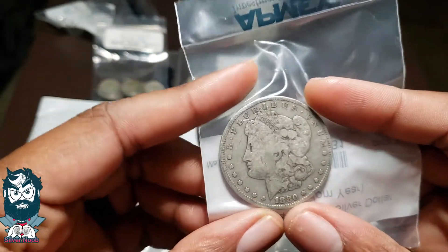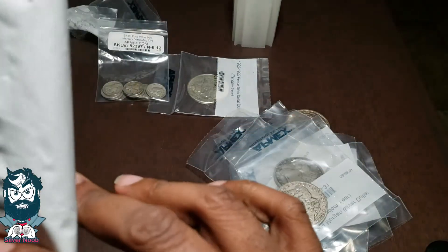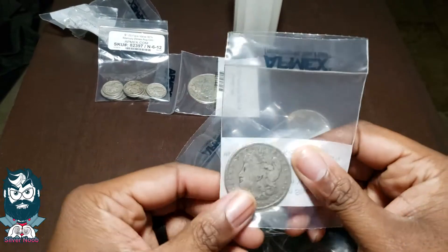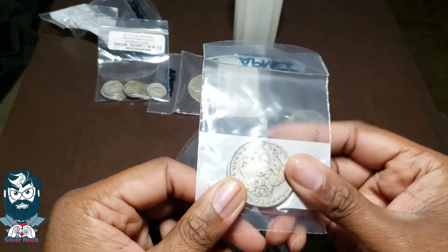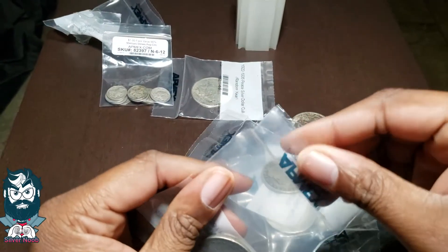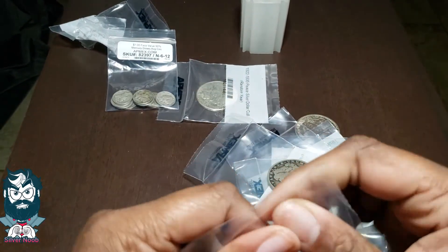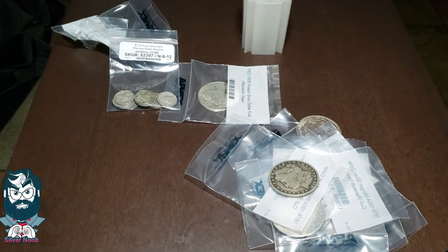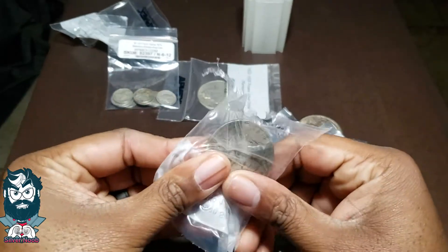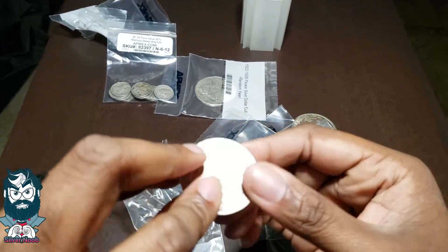These were circulated, and yeah I could probably have gotten circulated Walking Liberties for close to the same price, but I'm a big fan of Morgans and I absolutely adore just the look of them and the history behind them. But I'm kind of afraid to buy stuff like this off eBay — I don't want to have any fakes in my stack, and I know that I can trust APMEX.